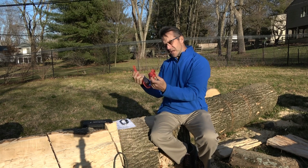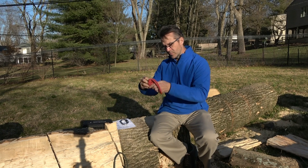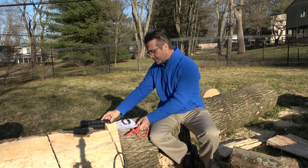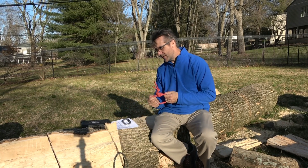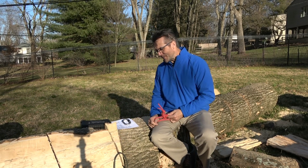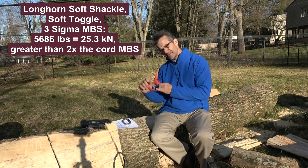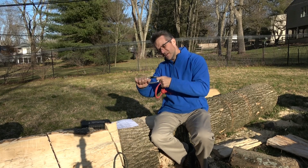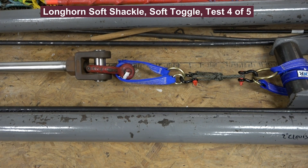We then took the Longhorn hitch and transformed it into the soft shackle in soft mode with the soft trigger and tested it. The five numbers were 8,462 — 8,530 — 7,559 — 7,930 — and 6,775 pounds. The three sigma derivative is 5,686 pounds or 25.3 kilonewtons. In layman's terms, this is even stronger than the carabiner — I can trust my life on it. That's the Longhorn soft shackle closed in soft mode.